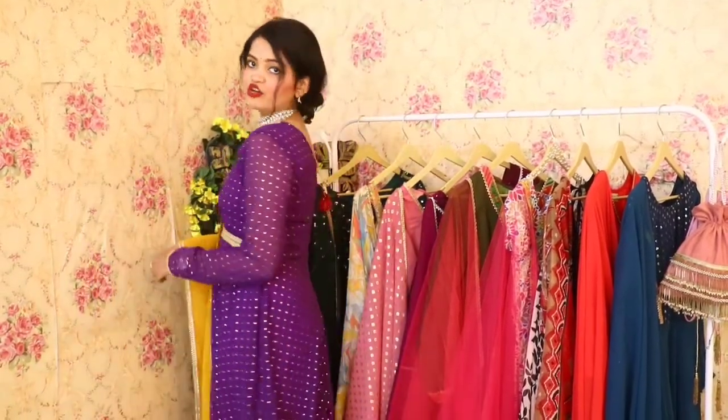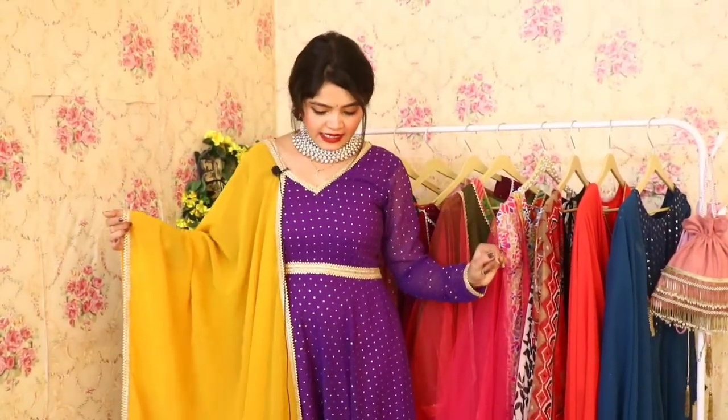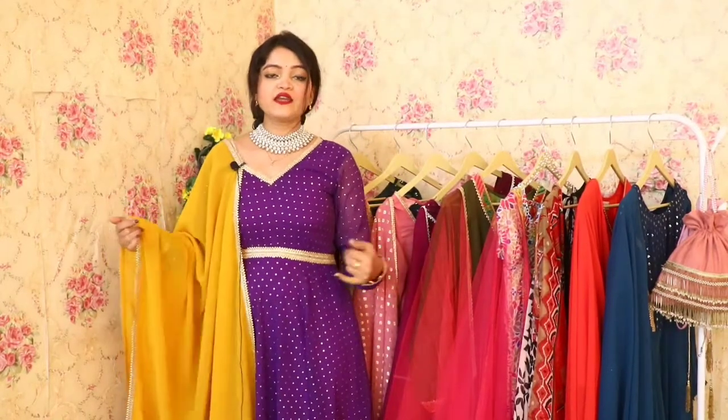I personally really like this color combination. This is the back side of the Anarkali, and it has golden color detailing all over. It is very beautiful. If you carry it with minimal jewelry, it will look even more beautiful.